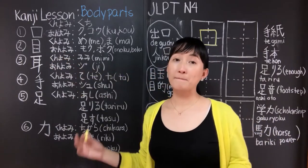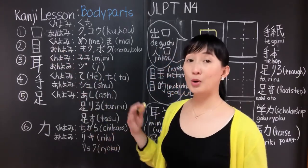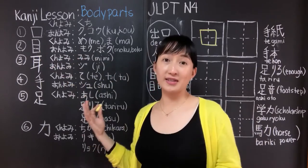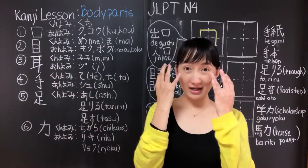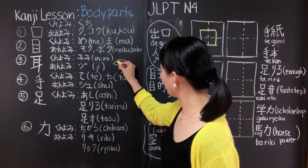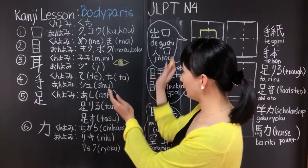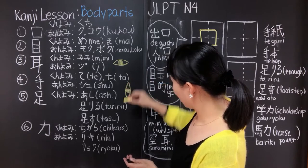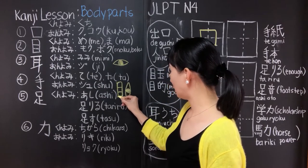Our next kanji is me. Its kunyomi is me or ma, and its onyomi are moku or boku. When you see this kanji, it means eye. My student told me that the origin of this kanji is based on the shape of an eye. If you draw an eye and then turn it upside down, it becomes the shape of the kanji me. That's why when you write me, it looks like this.